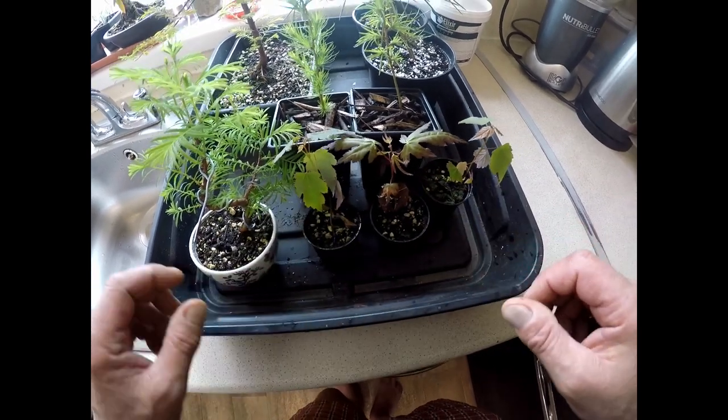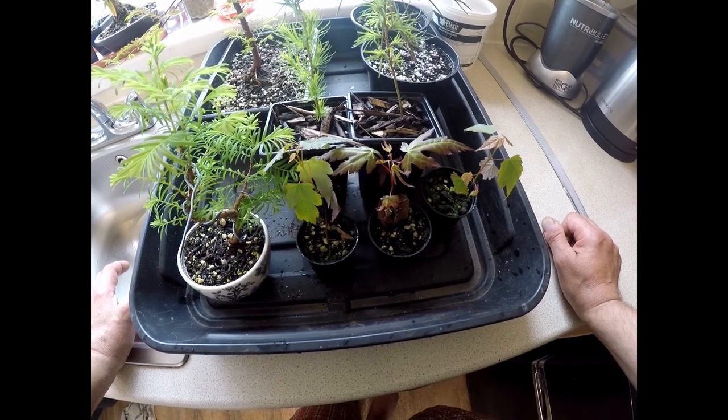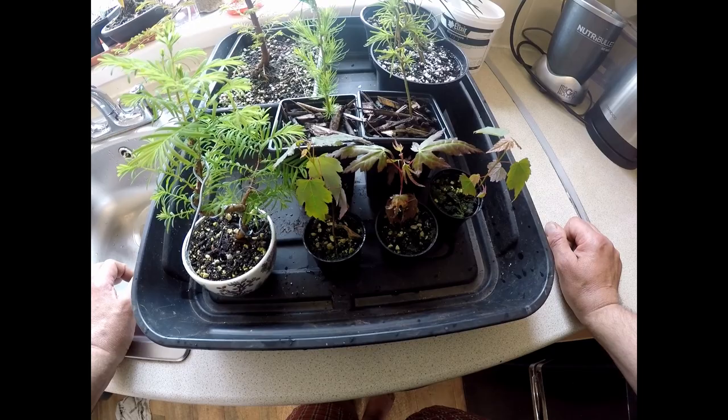When I feed, I usually feed first thing in the morning. Also, make sure the soil is nice and moist before applying any fertilizer — that will help so it doesn't burn the roots.